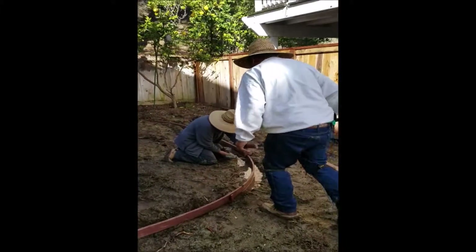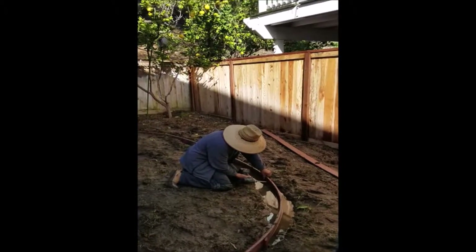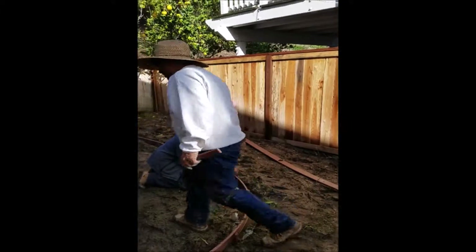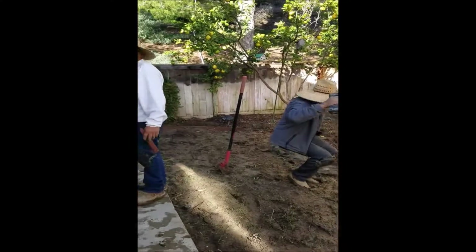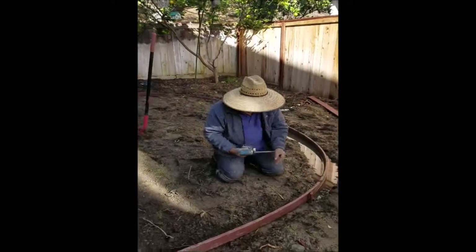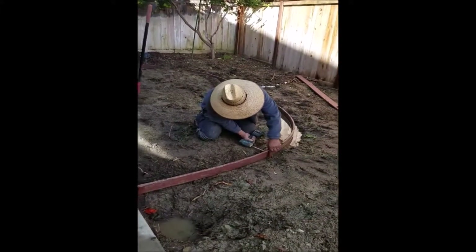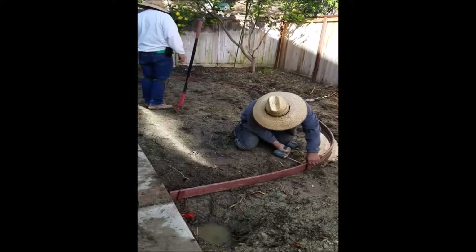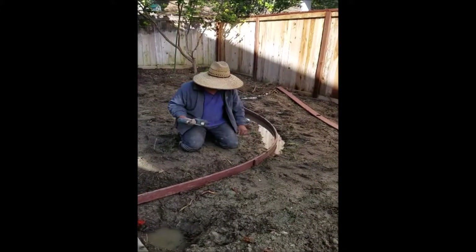This is Alfonso and Santiago, who are part of Steve Lytle's crew from Lytle Landscape. I will link Steve's website and information below in the description of this video in case you need a contractor. They're just doing what they gotta do, doing as much as they can today in this muddy, still wet soil.